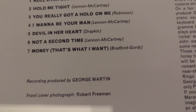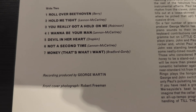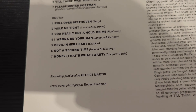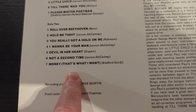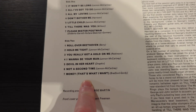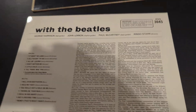I re-watched the remake of 'The Italian Job' and in it there's Slash doing his version of Pink Floyd's 'Money'. I think the Beatles' 'Money' would have been a better fit for that movie than Slash's version. Let me know in the comments what you think of that idea.